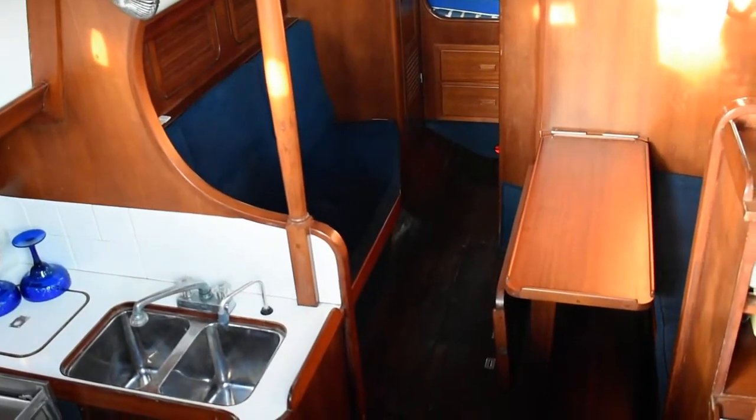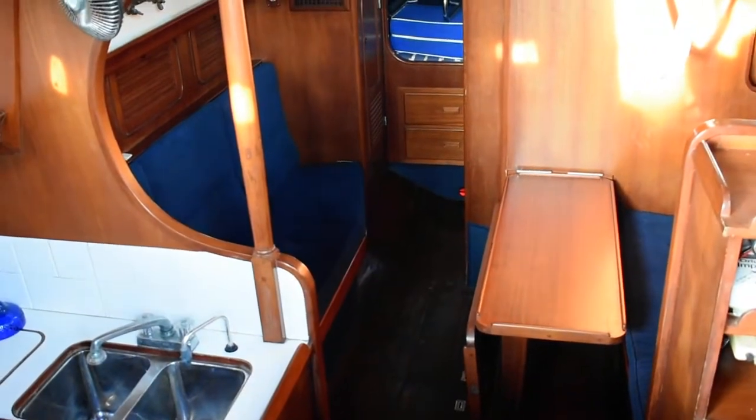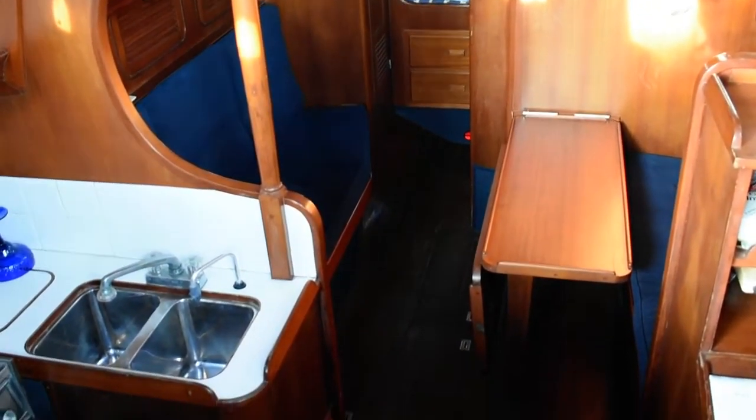Hi, this is Steve again with Boatshed Texas, back down here on this 1984 Bubba 30 cutter rig sloop. I'm going to give you a walk around the interior of this boat and give you an idea of the floor plan and layout down below.